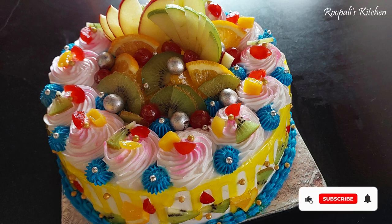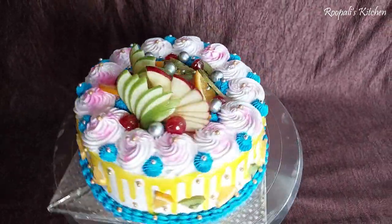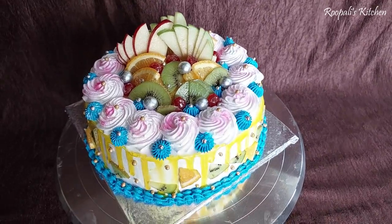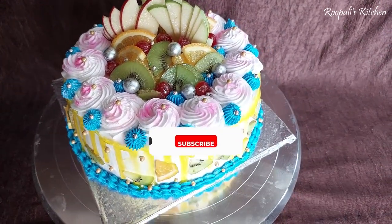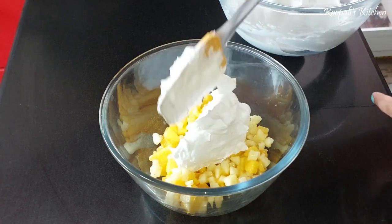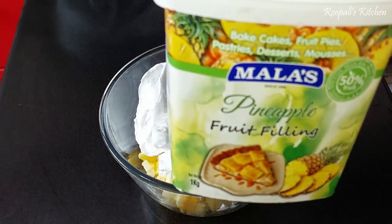Hi guys, welcome back to Rupalese Kitchen. Today I have a recipe for fruit cake. I made this recipe for the first time and I really enjoyed it, so I will share it with you. Before we begin, please subscribe and hit the bell icon so you get notifications of my videos.